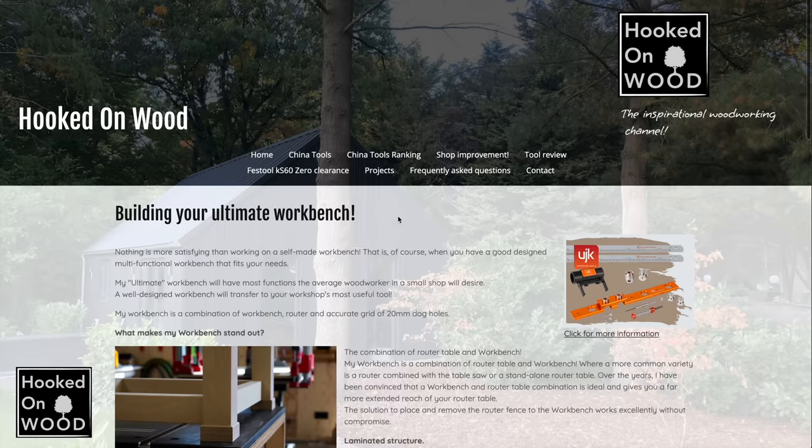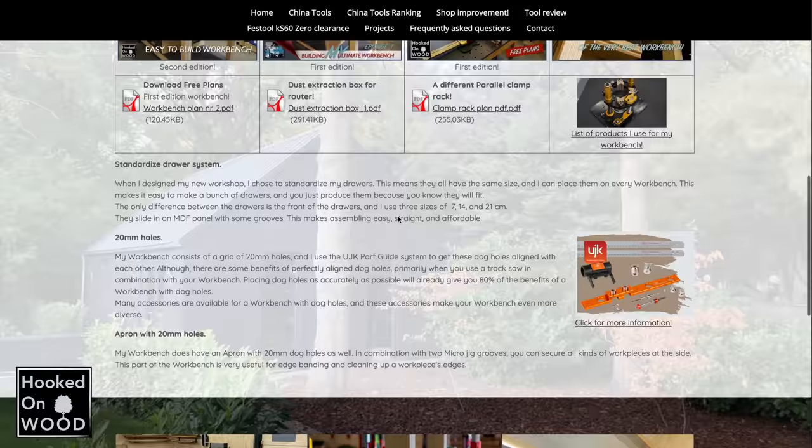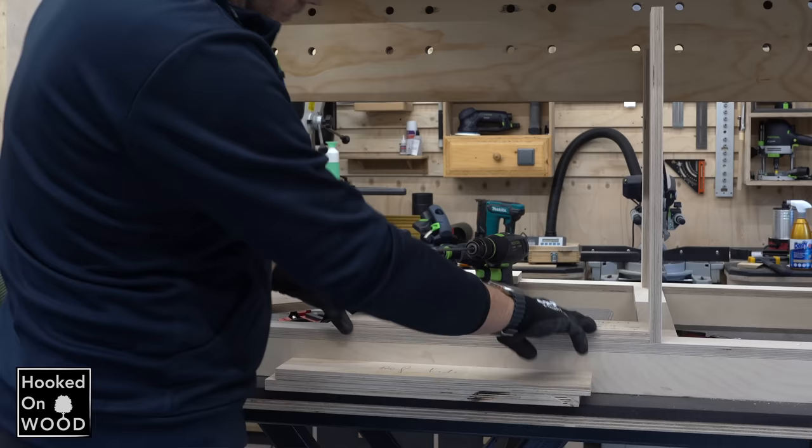Sorry for this short interruption, but I have a new site that I want to show you. This one is more informative and better organized by topic, and the videos and downloads are more findable. So please visit www.hookedandwood.online.